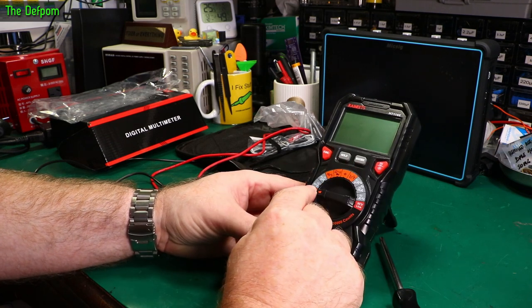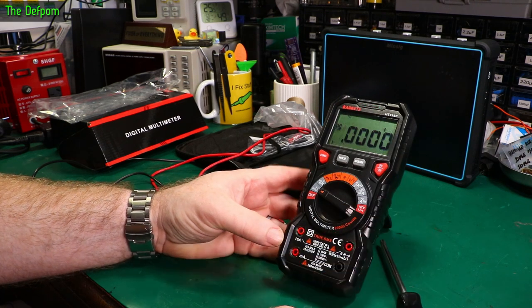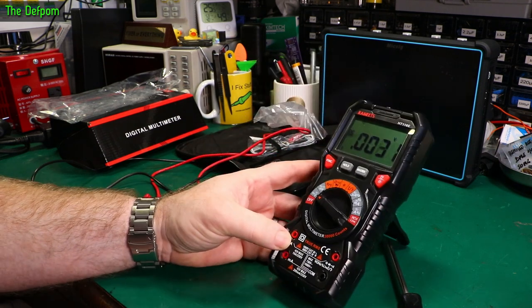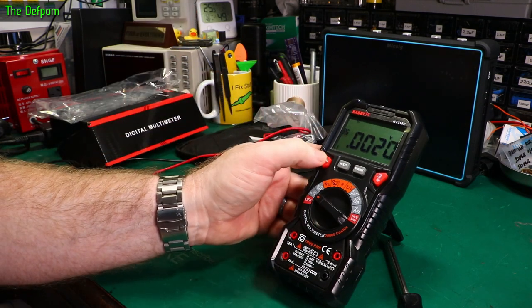So the first position is DC volts. The connector indicator is flashing, telling you which jacks to put the probes into — ideal for newbies. It defaults to DC volts.